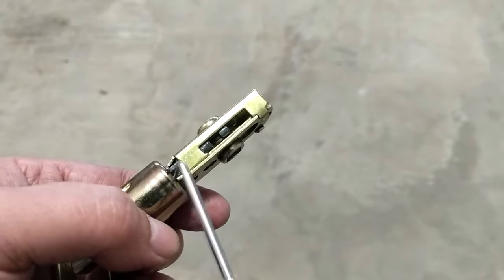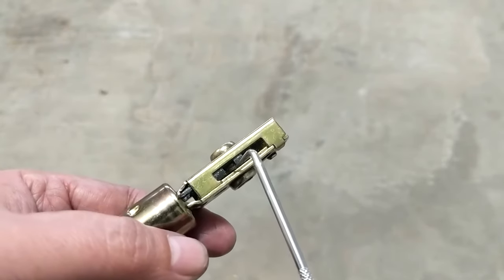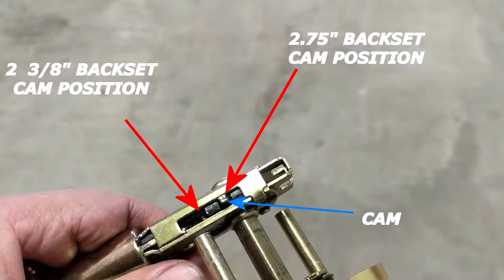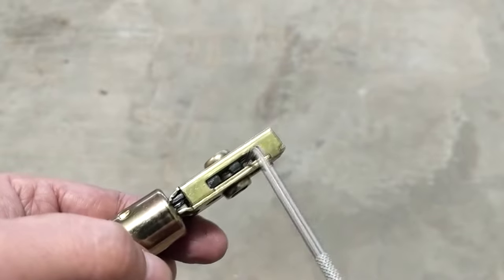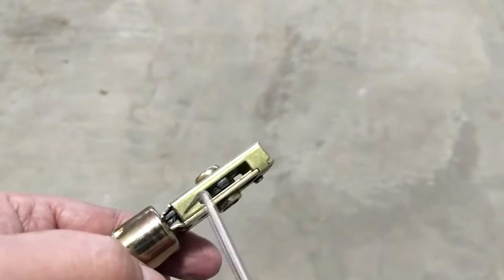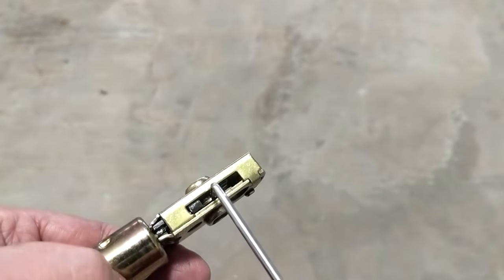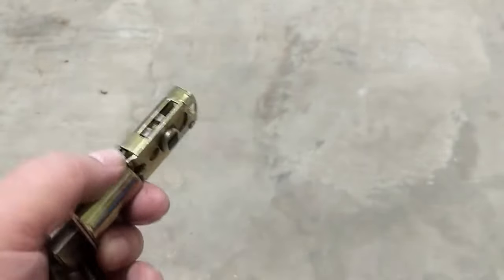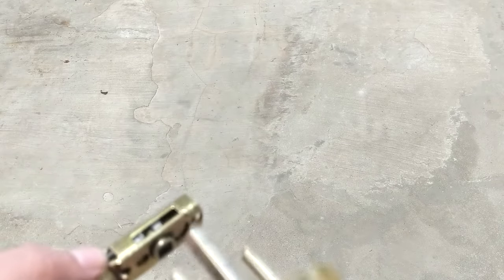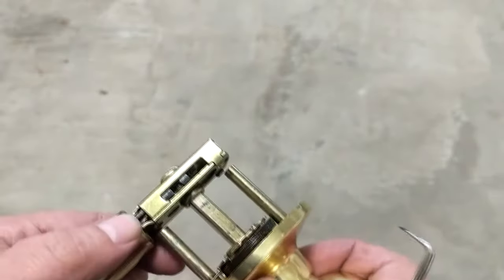That tang is a backstop for the arm that's in here — you can see it move. It's setting too far back in. There's a little ledge there that would stop it from going that far back in, and the cams can engage into that lever.